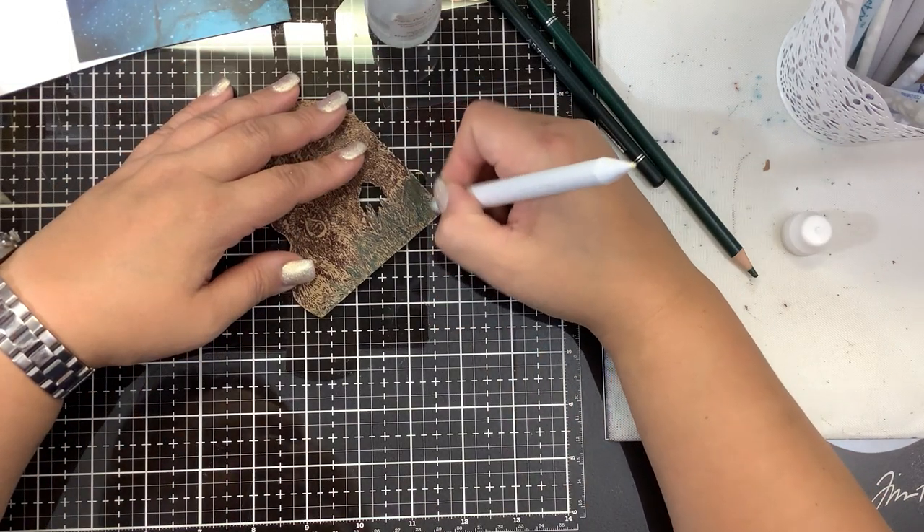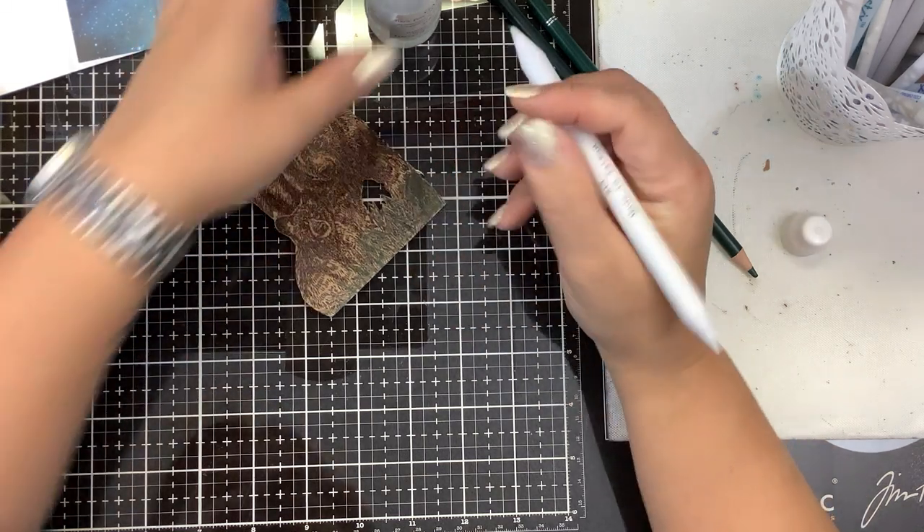Let's see if we can get some Gamsol to melt that down a little bit and blend it. Oh yeah, here we go. Now this is coming together. I love it when an idea comes together. I just wasn't happy with the other card that I had made — I mean, it wasn't a bad card, but I just kept thinking I can do better than that.